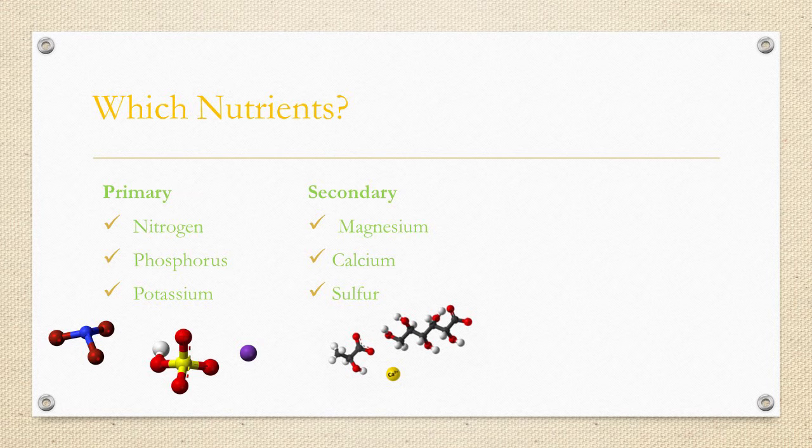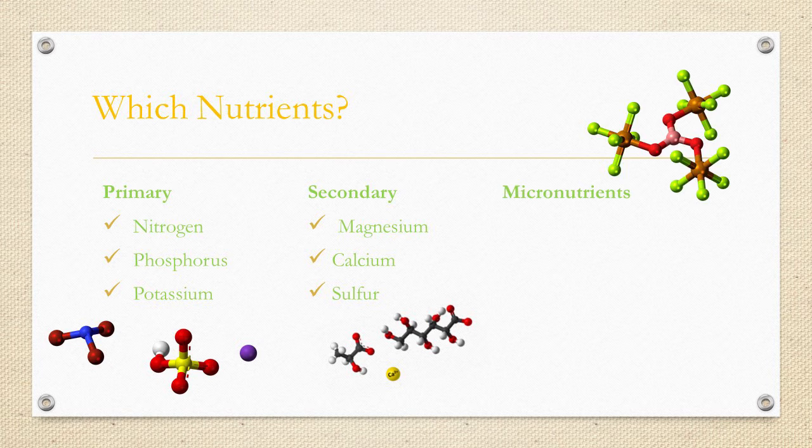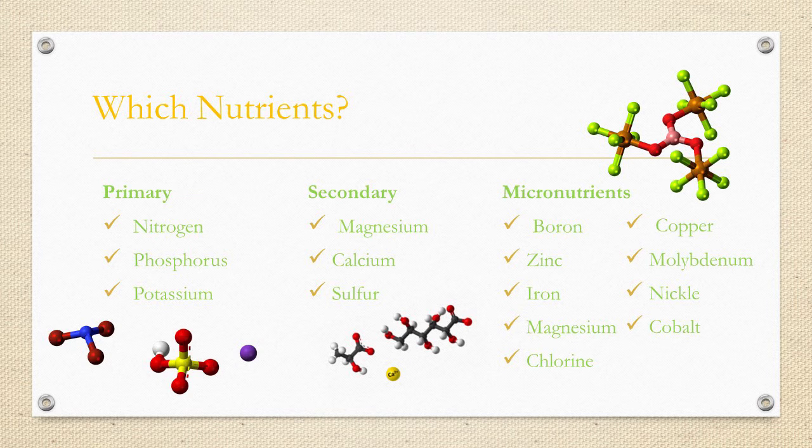Soil amendments may be used purely to boost these elements. Next, let's talk about micronutrients — micro meaning small. Nutrients in this category are needed in much smaller amounts than primary and secondary nutrients. Most soil amendments will contain some amount of micronutrients in addition to the main nutrients. Micronutrients include boron, zinc, iron, manganese, chlorine, copper, nickel, and cobalt.